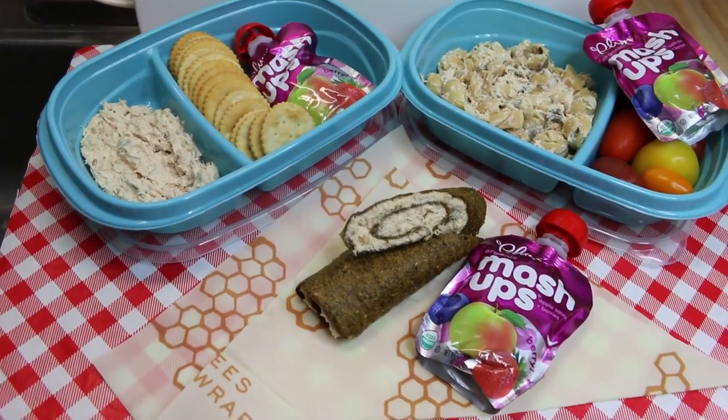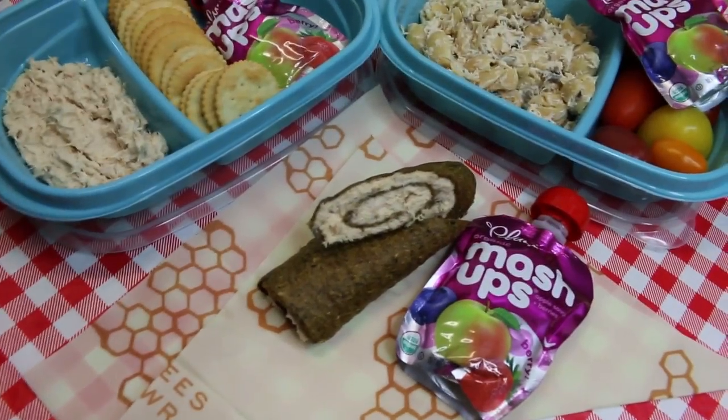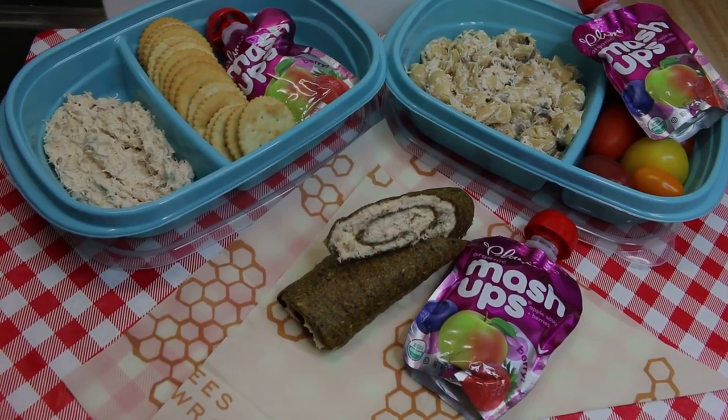Hi everyone, I'm Noreen and welcome back to my kitchen today. We're gonna be doing tuna salad three ways in preparation for back-to-school lunches, and I can't wait to share with you what I've done. Let's go see how these all come together.